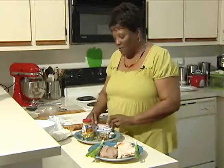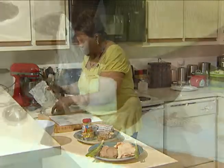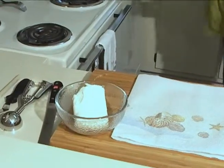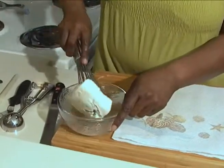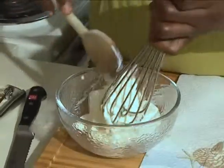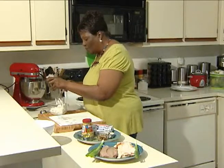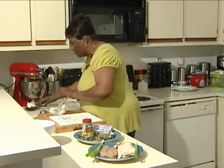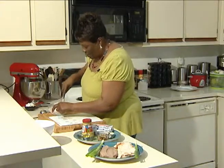I'm going to take the cream cheese that has been softened to room temperature, put that in the bowl, and just mash that up. I'm going to be using a flour tortilla and I'm going to do what I call a deli roll-up. So I'm going to continue to mash the cream cheese and get that working in there.